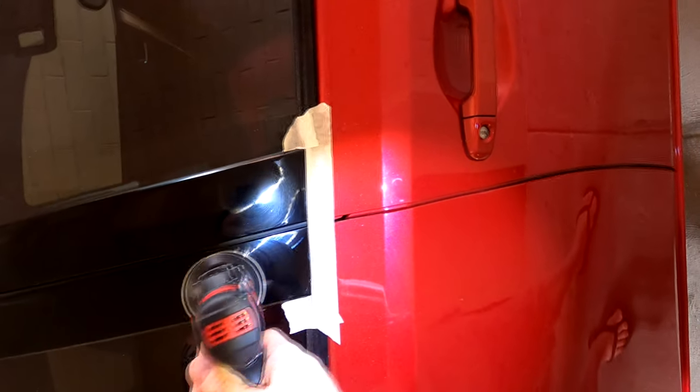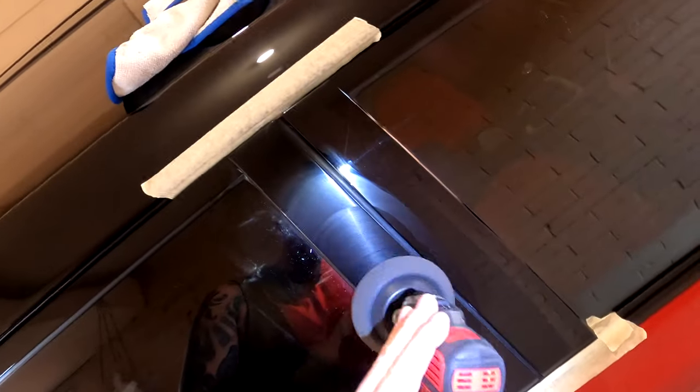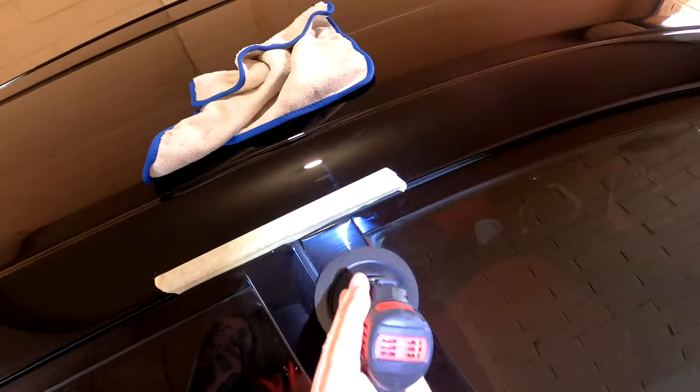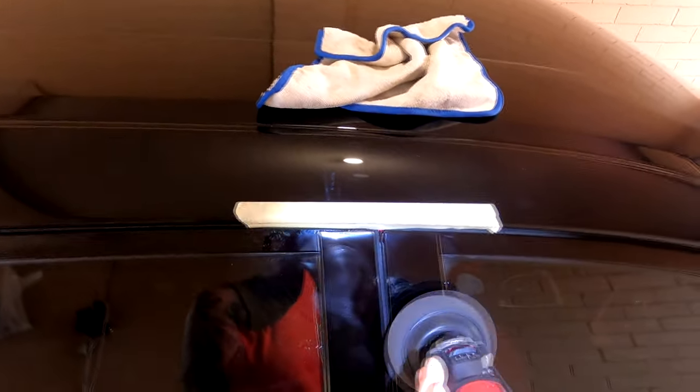A full-size buff is going to burn through all of the edges on something like window frames, so that's why you really do need a mini buff for polishing those areas and door jams. I did a full buff and polish all over on that Land Cruiser bonnet, and because I had this mini polisher I gave the door jams a quick zip over — it was just such an easy job. Usually I would never do something like that with a big buff.